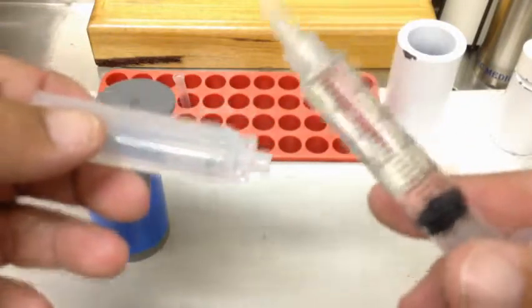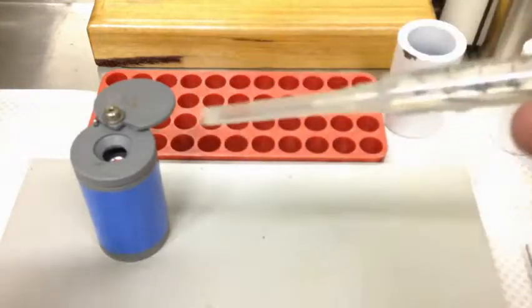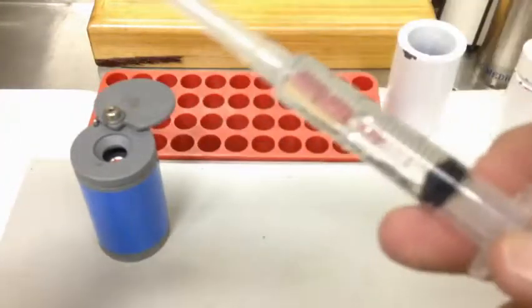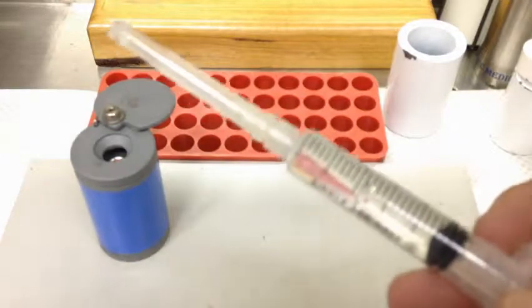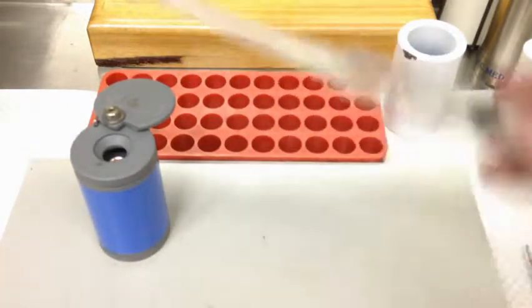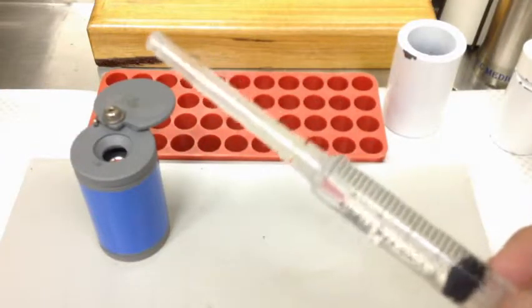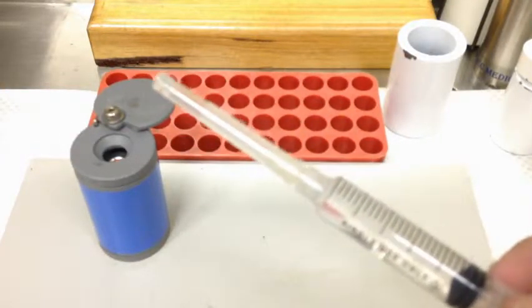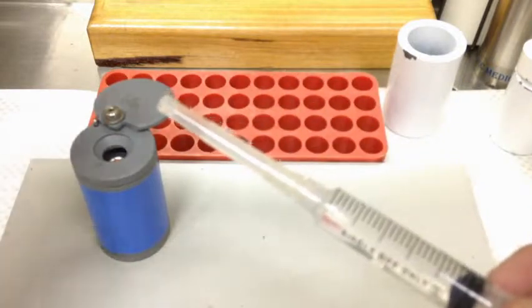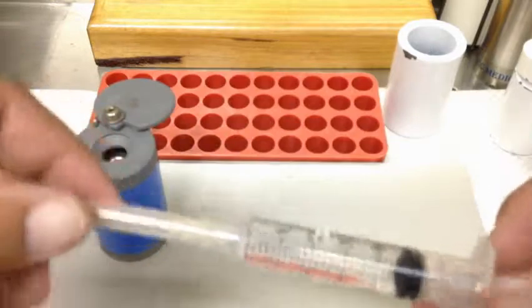So we've taken it up to 5 mils and we're pretty happy, so we're going to cap that needle. Normally that would just go straight into your vial, because we've already assayed it — we know it's our 8 gigabecquerels made up to 5 mils — so we're just going to go straight into the vial and recap afterwards. That's actually pretty simple.